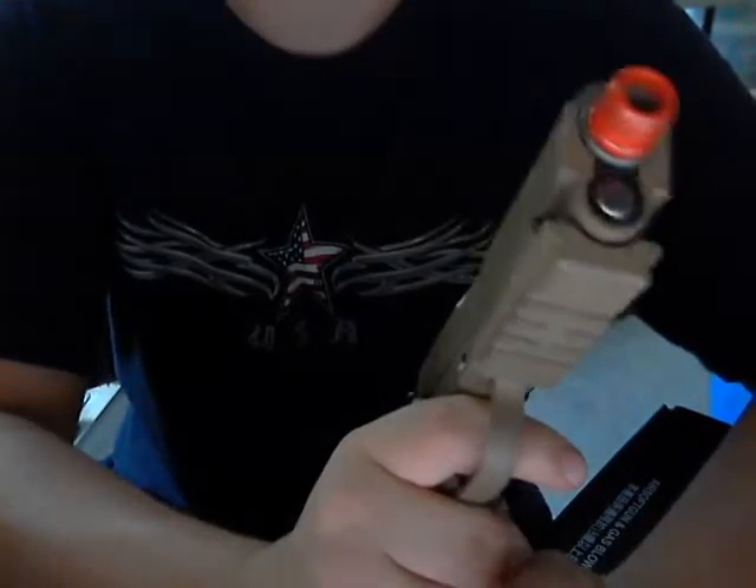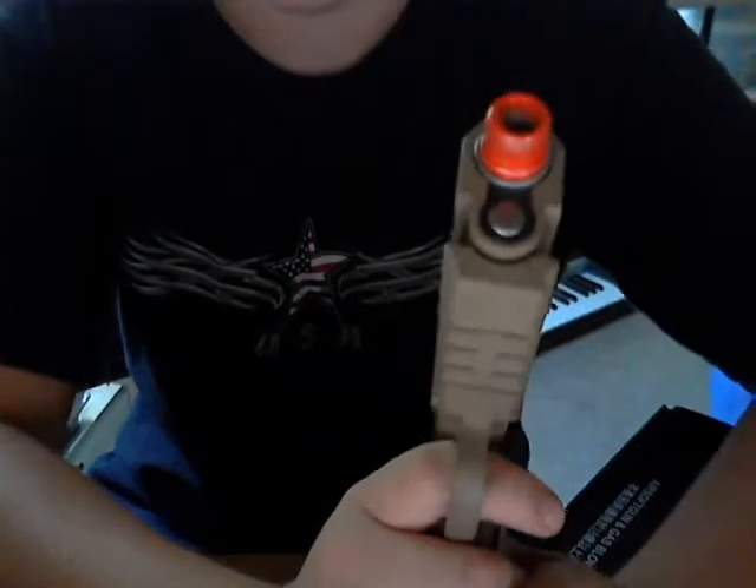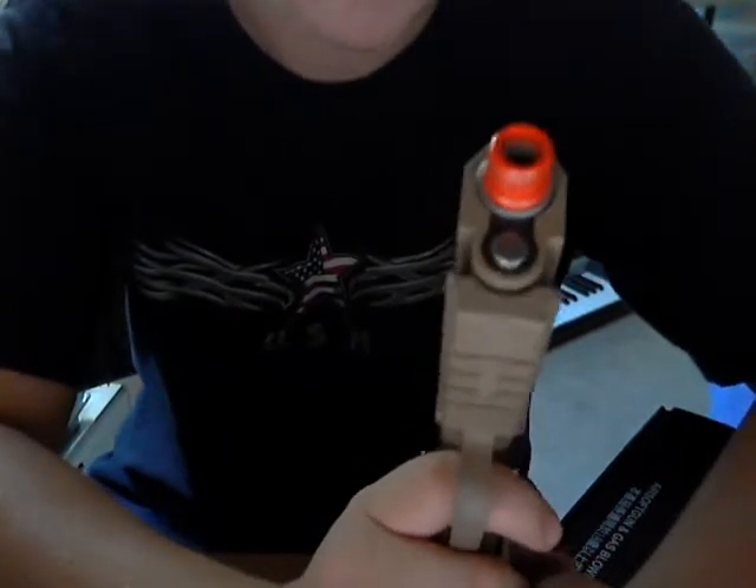It's a very nice handgun. I didn't even touch the hop-up and it's shooting up to around 80 feet. When I adjust the hop-up, of course it's going to go further — I know it'll shoot even farther.